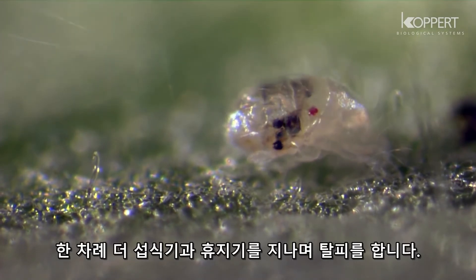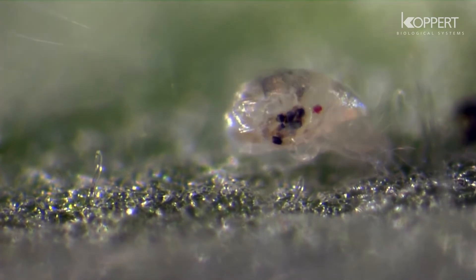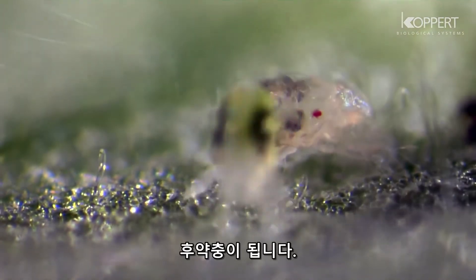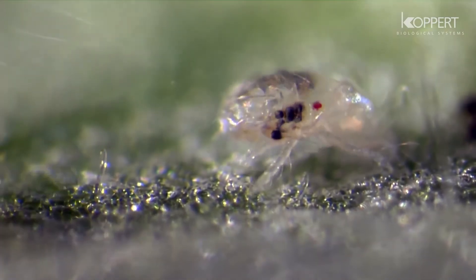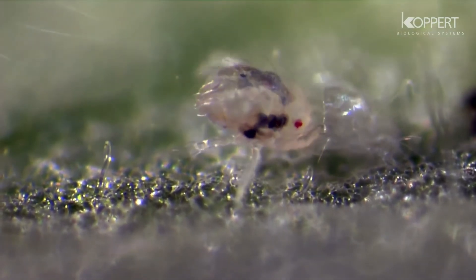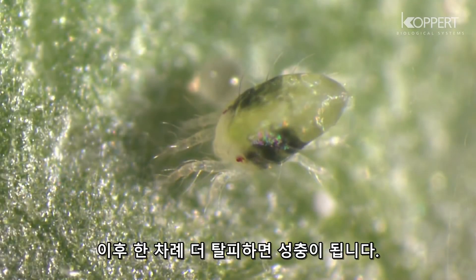Another feeding and resting period follows, that leads to a molt. The deutonymph emerges. After another molt, the adult mite appears.